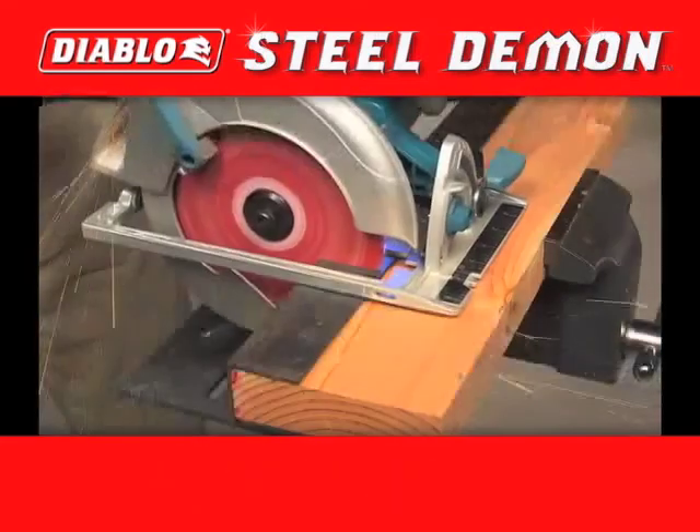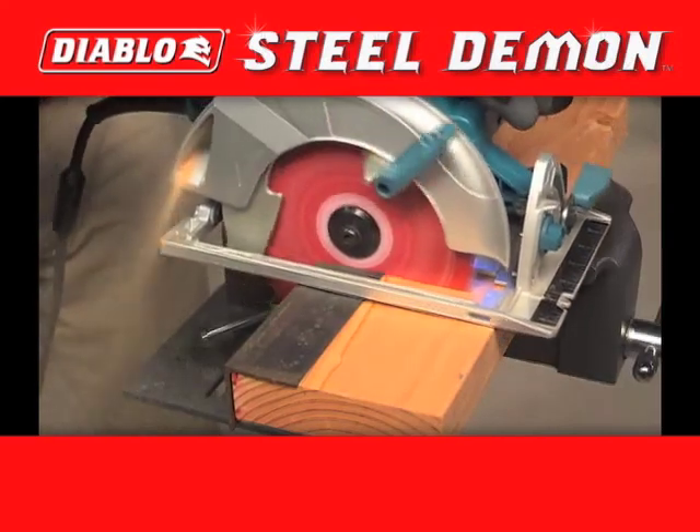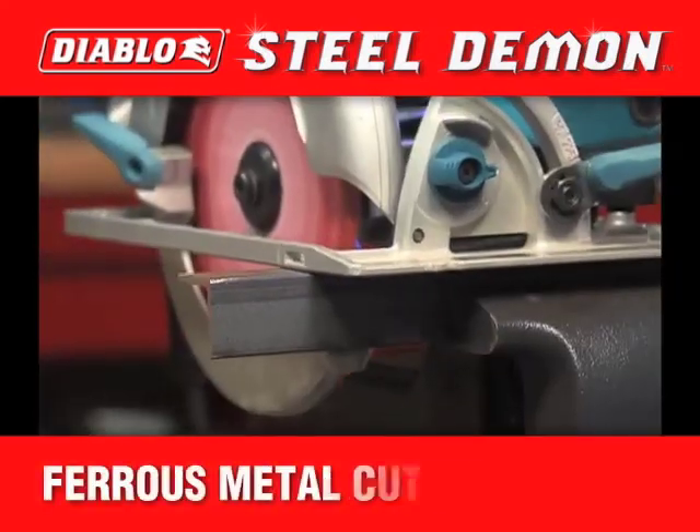The Diablo Steel Demon is the ultimate blade for ferrous metals. No matter the job, Steel Demon delivers.